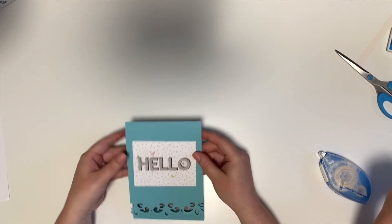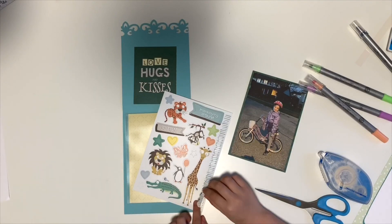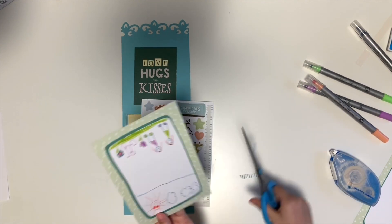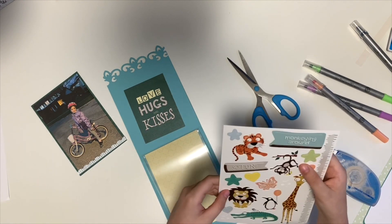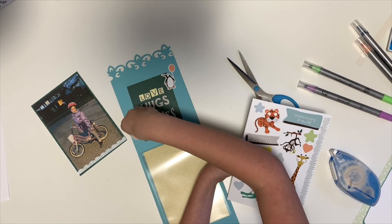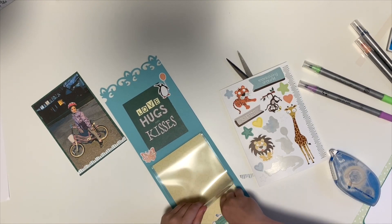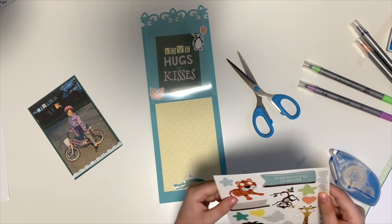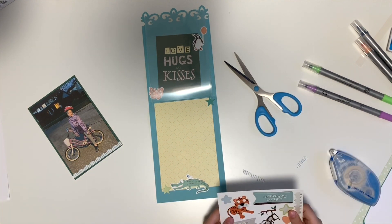We're going to pop it in the mail, but first let's add some stickers. While Lila decorates her card, I asked her some questions about who this card kit would be perfect for. Who do you think, Lila? Everyone! That's so true. And who would you like to create this card kit with? Grandma, you, my friends, Esther. That's awesome — so pretty much anybody.